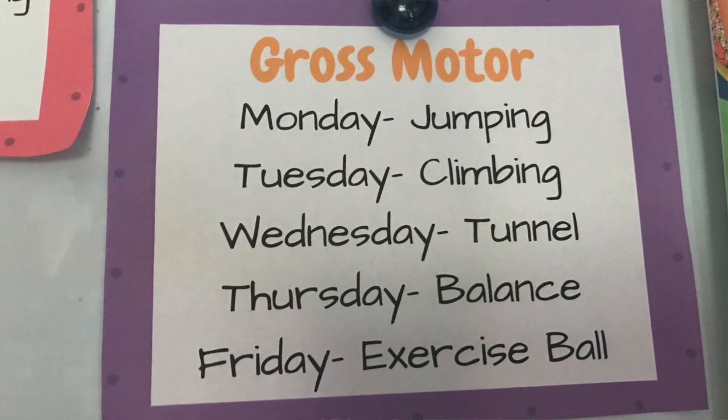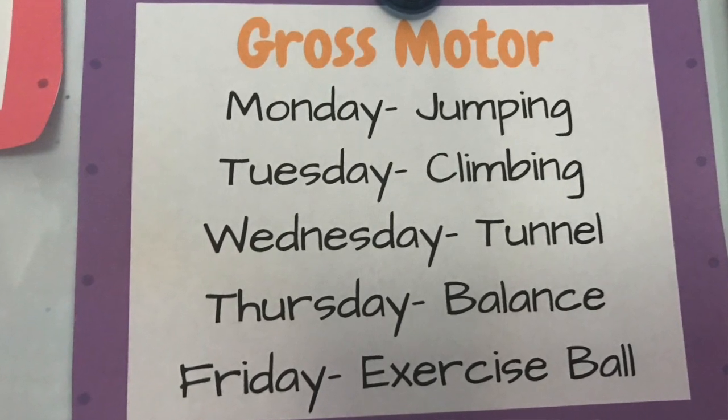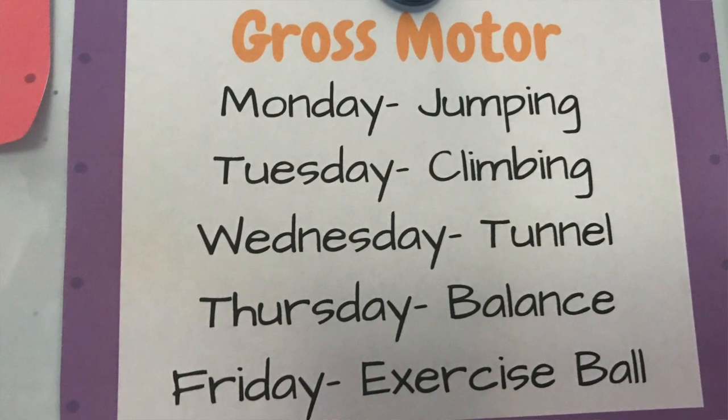I like to split the week up into five different areas: on Mondays we do jumping, Tuesdays we do climbing, Wednesdays we do tunnel and ball pit, Thursdays we do balance, and Fridays we do exercise ball. Some kids depending on their ages aren't even climbing because they're not even sitting up yet, so within each group I have smaller goals for each individual child. The future goal might be to climb, but they might currently be working on tummy time — every kid can be doing something within that area.